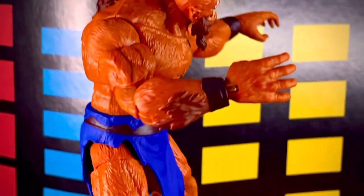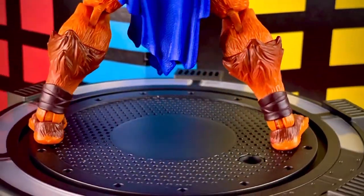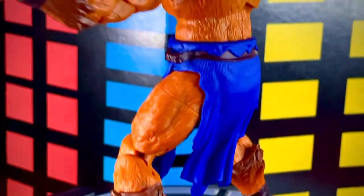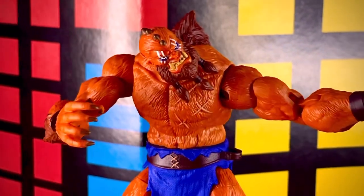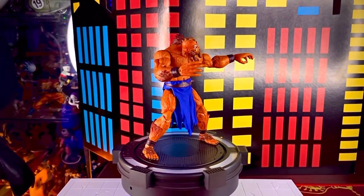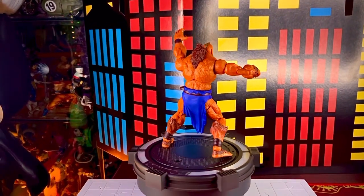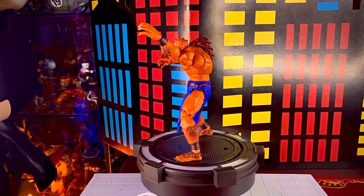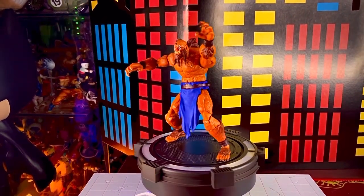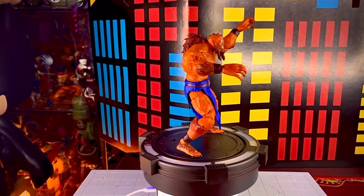También estoy consiguiendo otras figuras de lo que llamamos el Masterverse, porque ya hay otros He-Man y otros Skeletor de otras líneas que están muy padres y que también vamos a tratar de revisar. La figura de Beastman de Mattel de esta nueva serie mide 17 centímetros y salió a la venta en abril del 2021, así que ya lleva un rato, pero fue de las primeras figuras que nos lanzaron de esta nueva serie de Netflix.